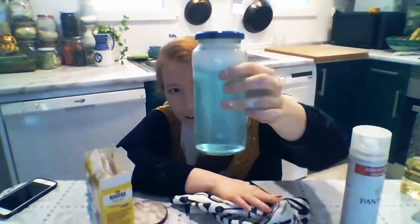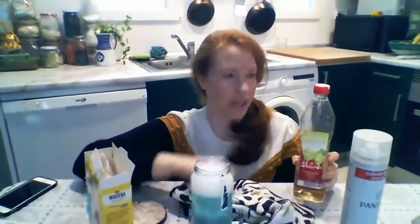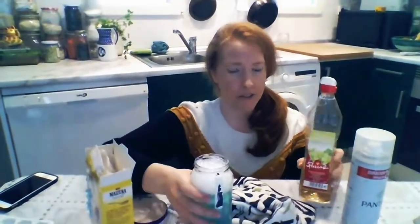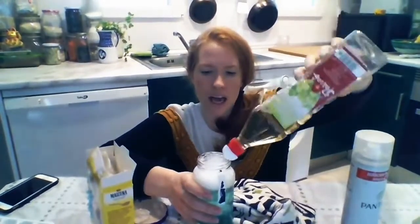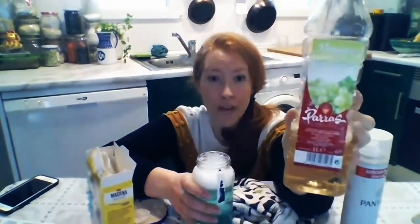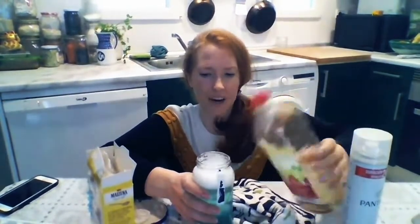Now you might notice there's a lot of bubbles in the jar and we can't see. That's okay — I have a solution. When you have a problem, there's always a solution. So I'm going to spray my vinegar. Everybody say vinegar. This is magic. Vinegar is magic.